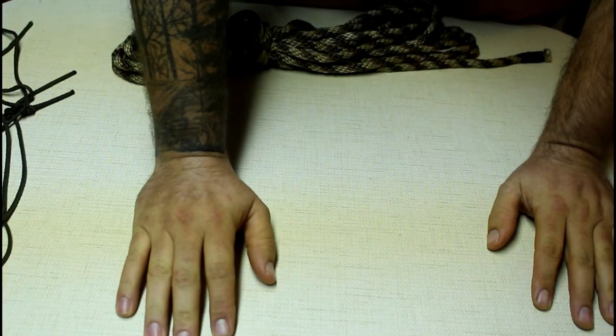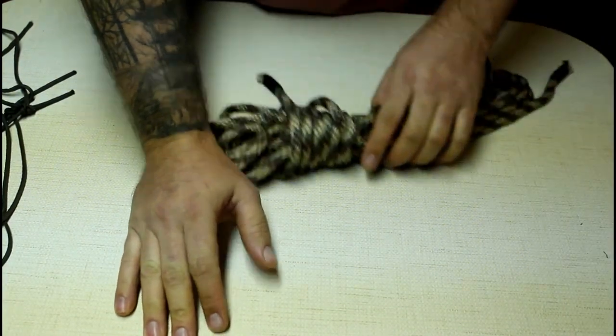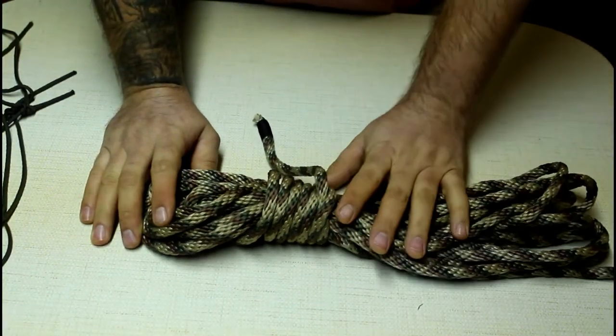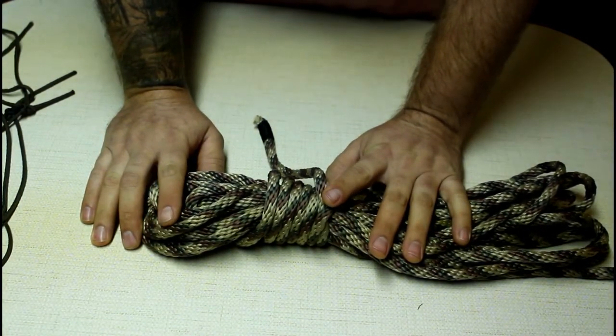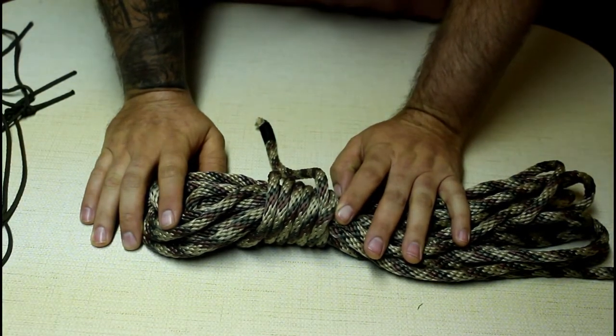The next one is a bowline tied with one hand, for example in a rescue scenario where they lower the line down to you and you've got to tie it around your waist. You're going to want a good strong knot so that it doesn't come undone. Let me get the camera moved and we'll show you that one.